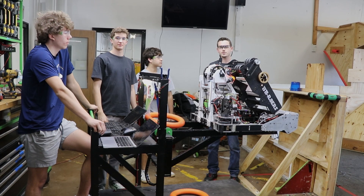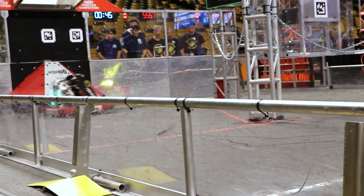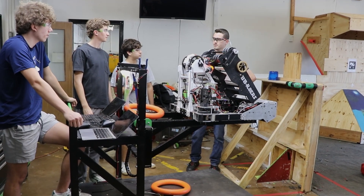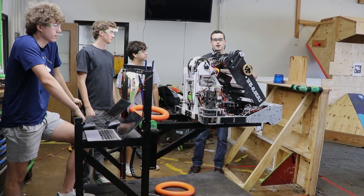Hi, I'm Christian with First Updates Now, here with Team 5557, the BB Raiders. They just competed at the Orlando Regional and are here at 179's shop to get some practice in before the Rocket City Regional. We're here with Joey, Eli, and Danny to talk about the robot on Behind the Bumpers.